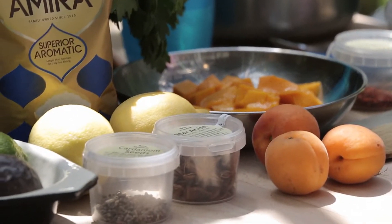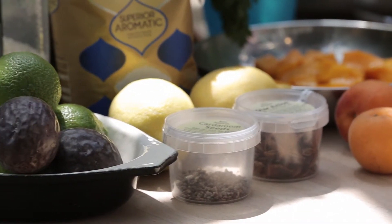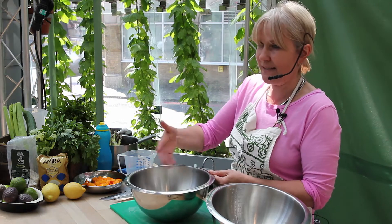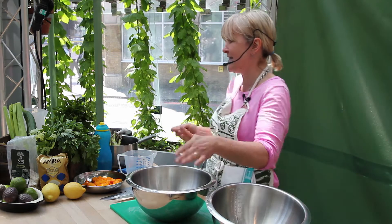Good morning, everybody. Today I'm going to be making dishes with rice. This is basmati rice — it's a long grain rice, and it's one of my favourite rices because it already has a fantastic aroma and flavour of its own.